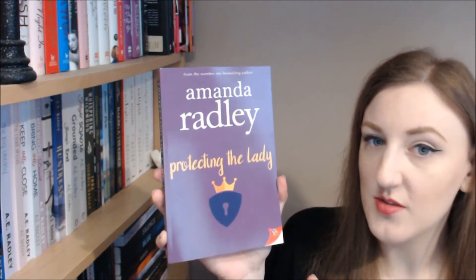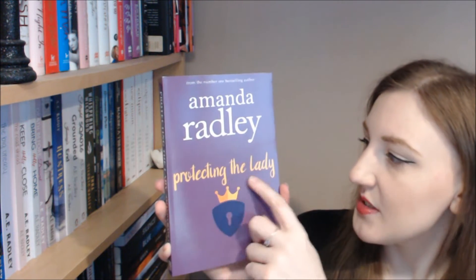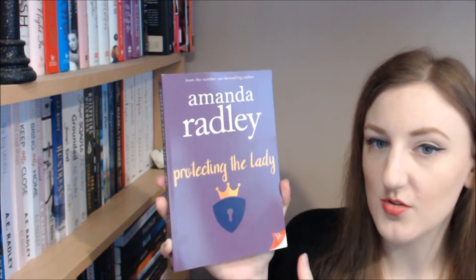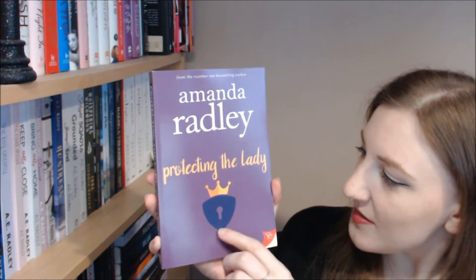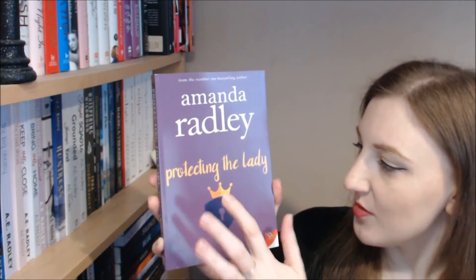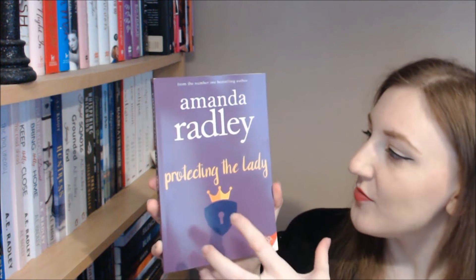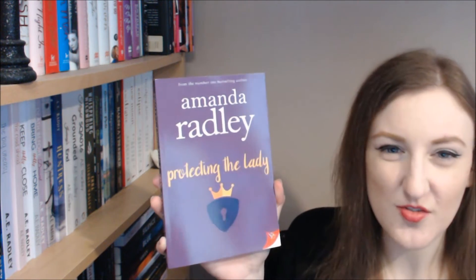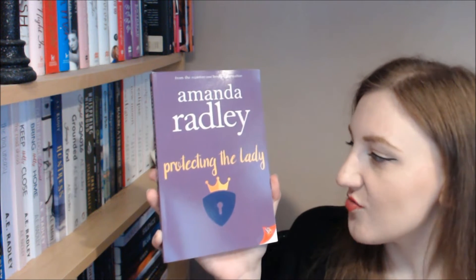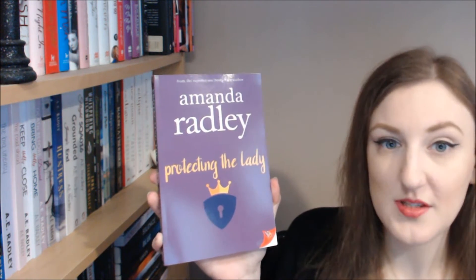The author name is really big and bold up top — you cannot miss it — and then Protecting the Lady is in a slightly different font in a nice gold color that looks really rich and royal. Then there's just a simple icon here, a symbol with a little crown and a little lock, so it doesn't pull your attention away trying to decipher a picture. It's really simple and easy to know it's an Amanda Rudley book.